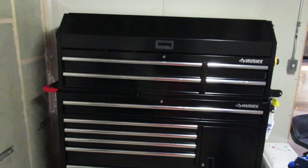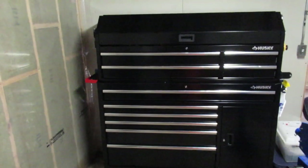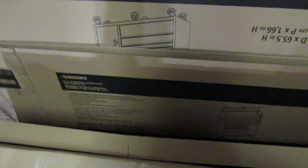Well, it's a big toolbox. I tried to do a video on the toolbox here. I don't know if I have enough space in the room. So this is a Husky — 61 by 18 by 65 and a half inch toolbox, 10 cabinets, one drawer door chest. There's a top and bottom that came with this thing.